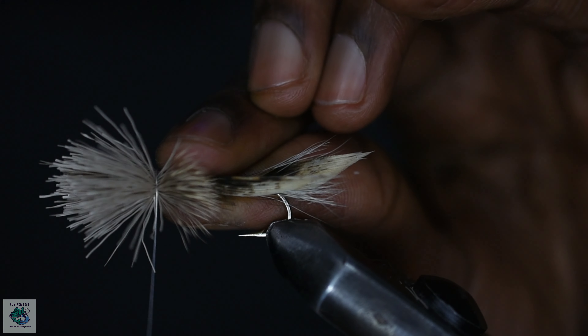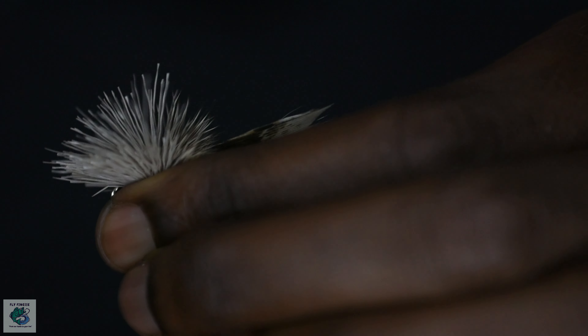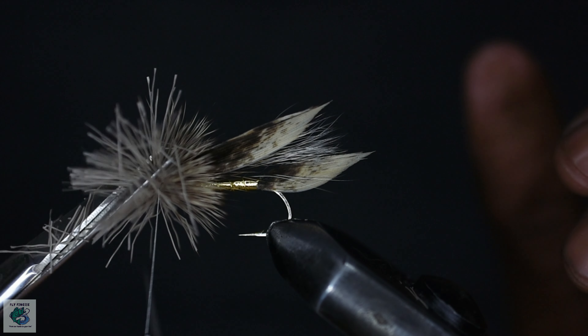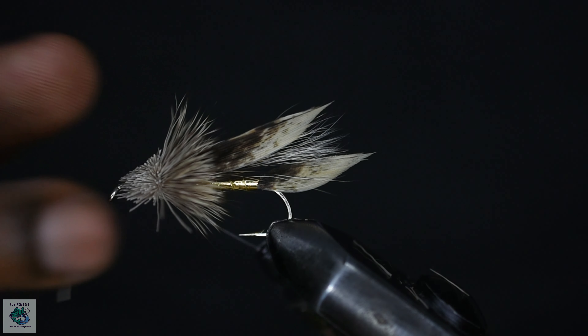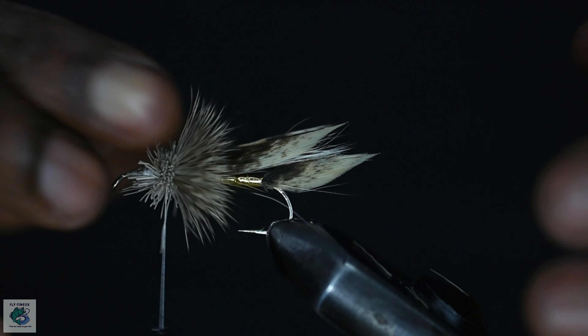Take two loose wraps and then take tighter wraps. Now the deer hair should be evenly spread around the hook forming the collar. I'll cut out some of the remaining hair to make it easier to tie in the head. Shaving off the hair at this stage isn't necessary but is just a personal preference. I'll then push back the remaining hair to create space to tie in the head of the fly.